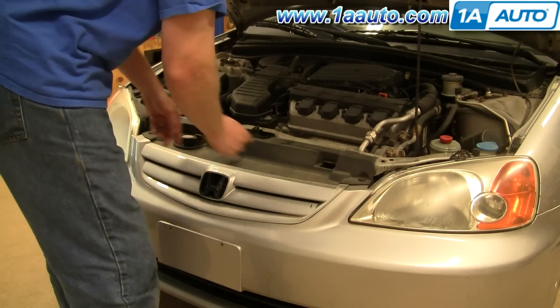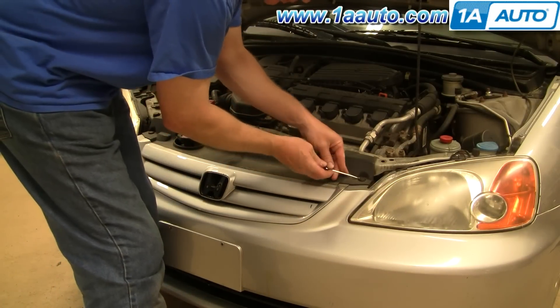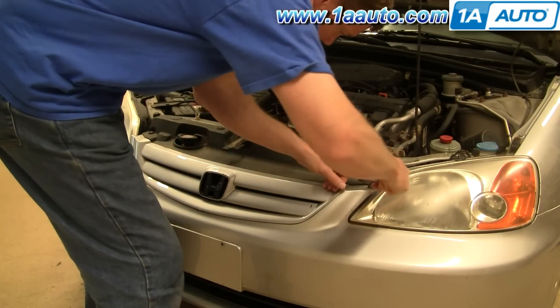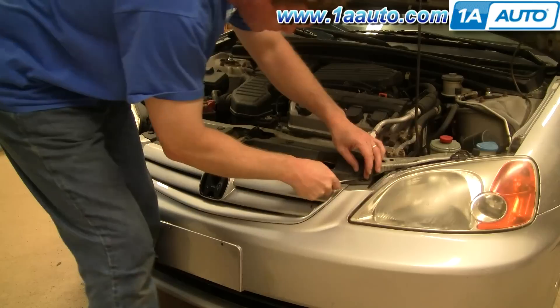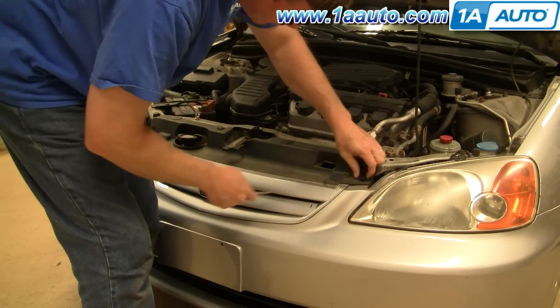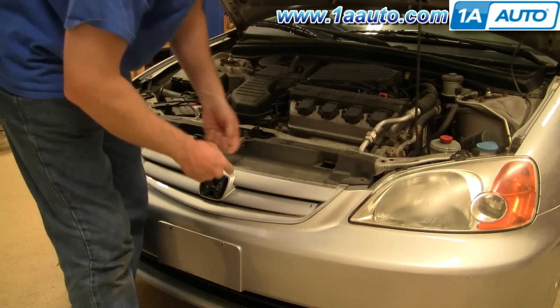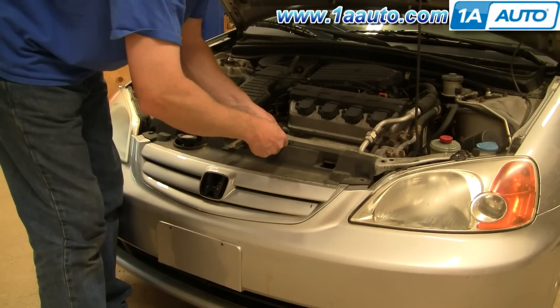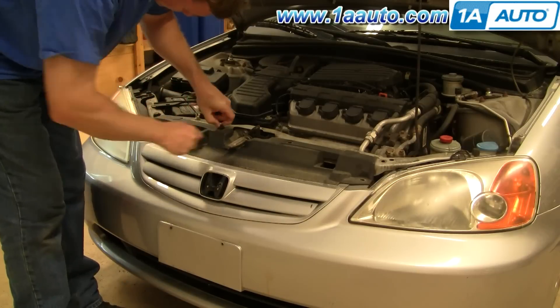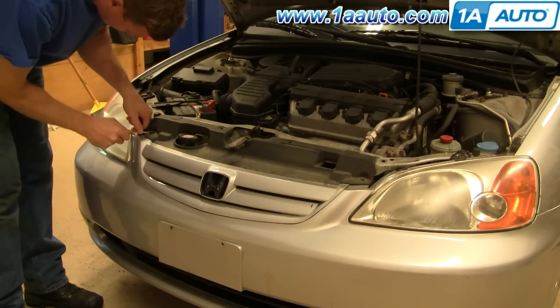Start in the front and remove four clips. What you do is just pry it up on the center of the clip here and then do it from a couple of different angles. Once you get that up, the center pulls out and then the clip pulls out.